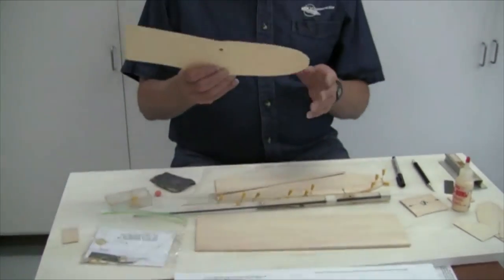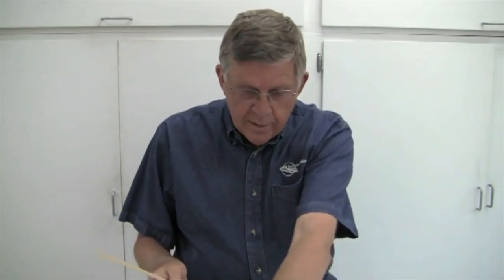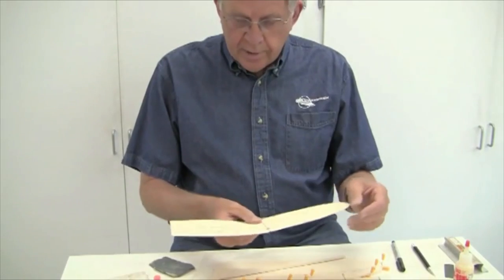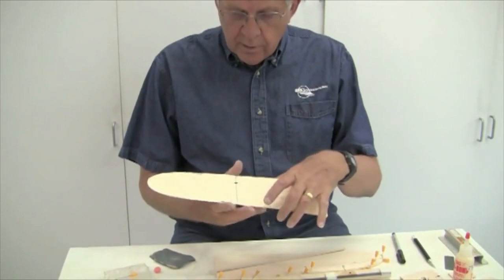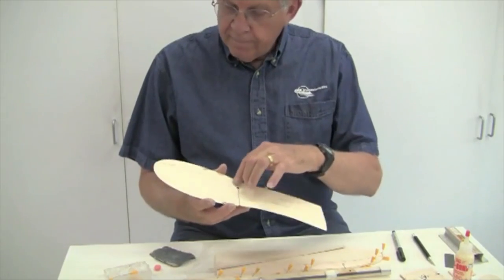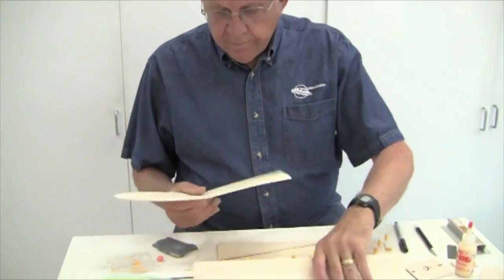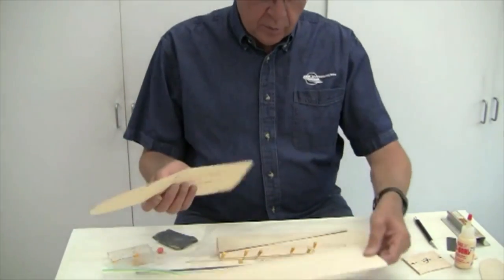The left wing has already been cut and shaped, and I've glued the leading edge basswood to it. But I want to show you how I do this before we get too far along. The first thing I've done is make a template for the Dynamite wing — the plans show this size and shape. I've taken a piece of manila folder, traced the wing onto it, cut it out, and got it marked.